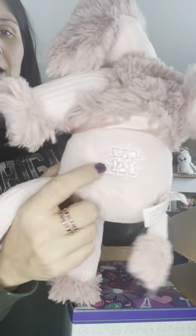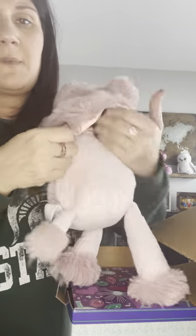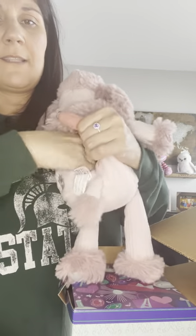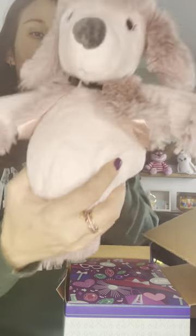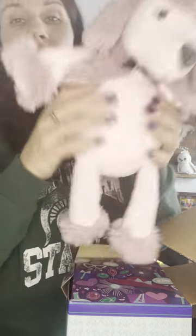I also got Posh the Poodle as my Scentsy Buddy because she was super cute. She is so soft and snuggly. She has the Scentsy tattoo right here on her booty — the coat doesn't come off, it stays on. She zips right here in the back and that's where you put the scent pack, which is why I got the Luna one. She is so soft and cuddly!